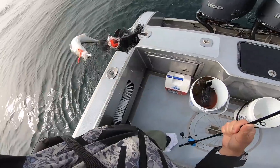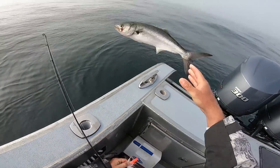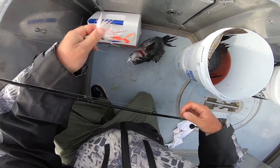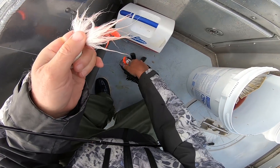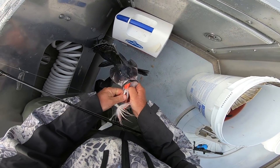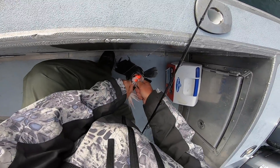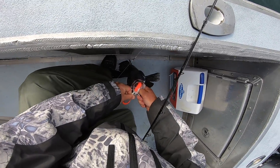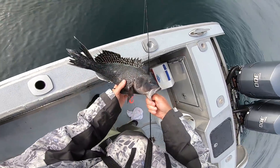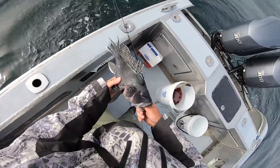Oh, that's a lot of weight. It's definitely a keeper so I guess we're keeping it.